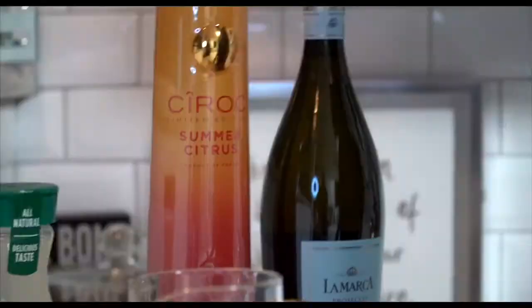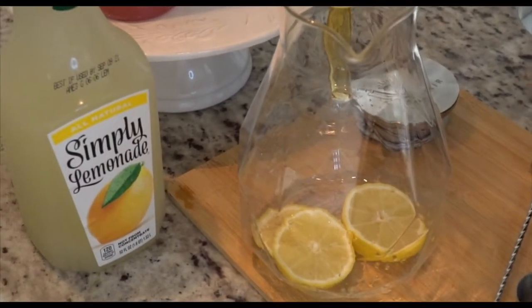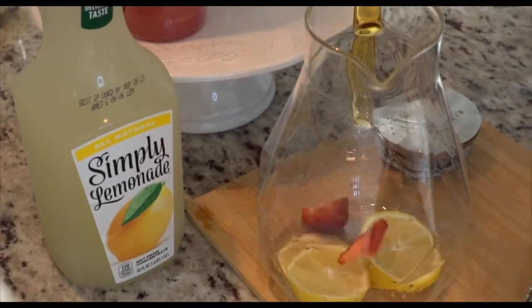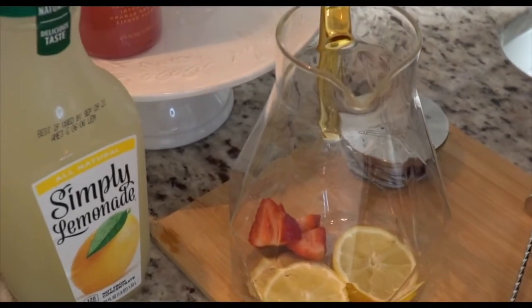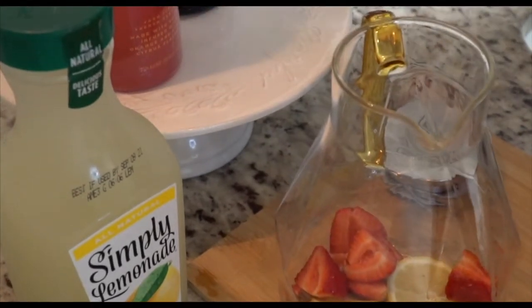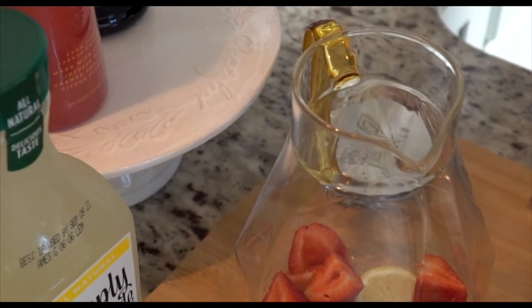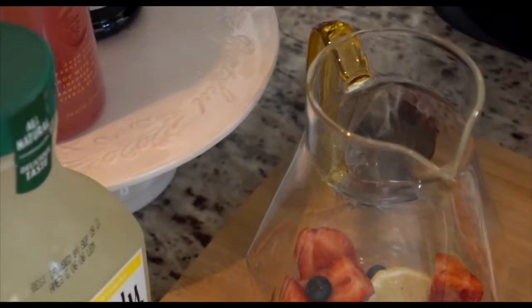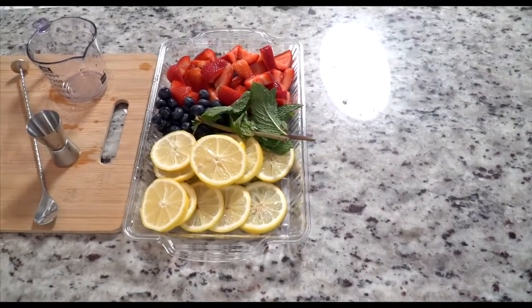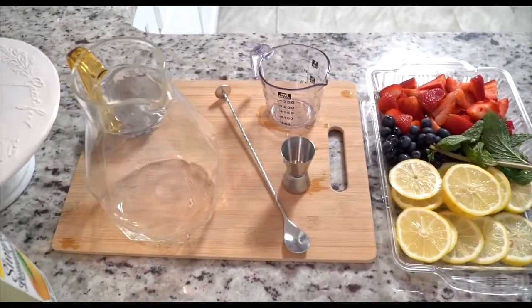Let's get started. I'm going to drop a few lemons in here, and I'm also going to put some fresh strawberries. You can do any amount of fruit that you want. I'm adding my blueberries — I like to make sure that if it's going to be a summer drink, we incorporate some fresh fruits and fresh berries.